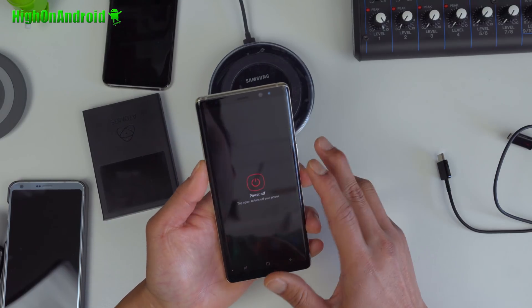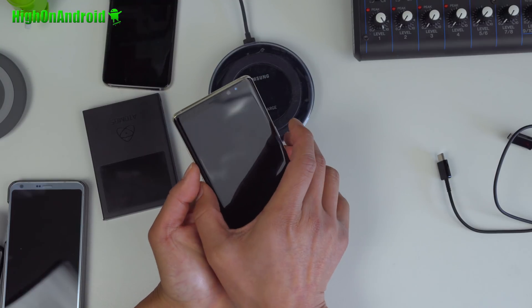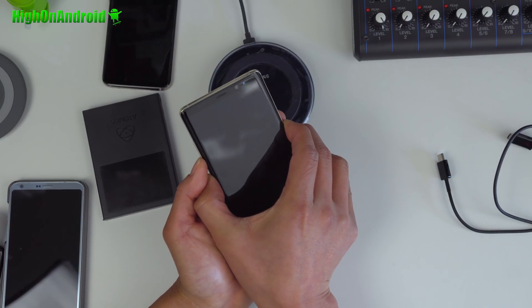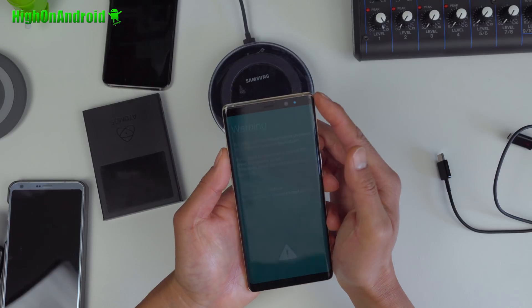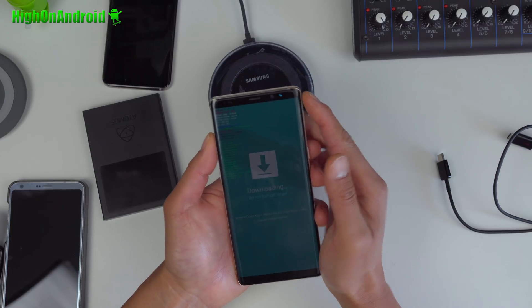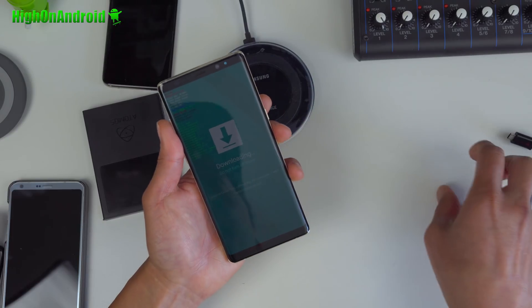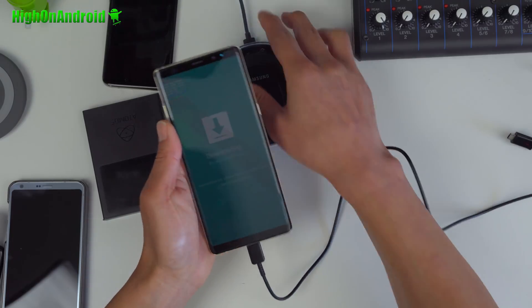Once you have backed up everything, power off your phone and hold down volume down, Bixby, and the power button for about three seconds. This will give you a warning screen. You're going to simply hit volume up, which will put you into downloading mode — this is called the Odin downloading mode. Go ahead and connect a USB Type-C cable from your Note 8 to your computer.